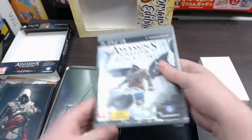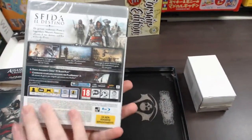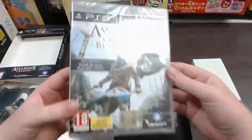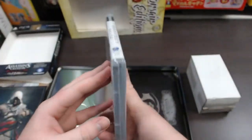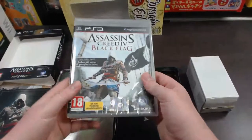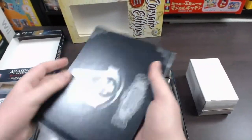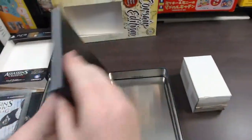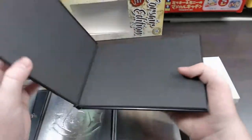Next you've got the game — Assassin's Creed Black Flag — which is just your standard PS3 game. I haven't opened it because I've actually got Black Flag on PC, but it pretty much includes what most standard PS3 games have. And then finally in the bottom of the tin you've got the Assassin's Creed Black Flag art book. It's a hard cover, so really nice quality.